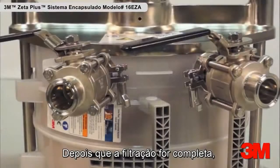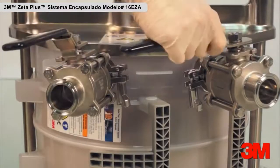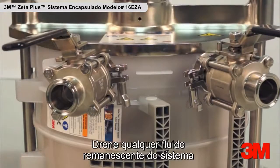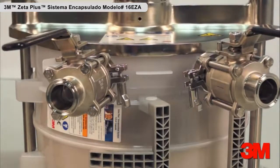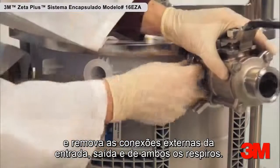After filtration is completed, open the vent valves to relieve the internal pressure. Drain any remaining fluid from the system and remove the external connections from the inlet, outlet, and both vents.